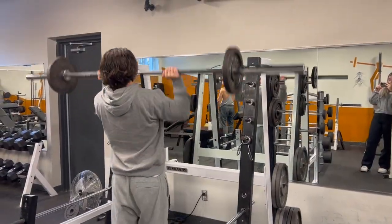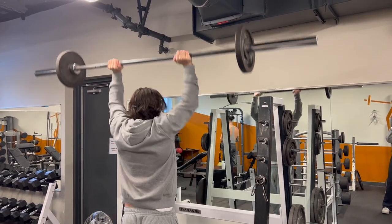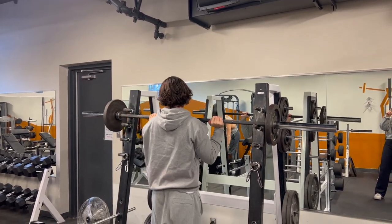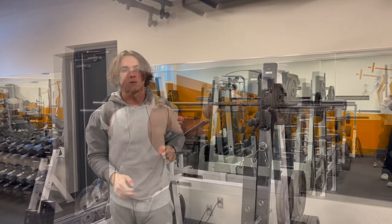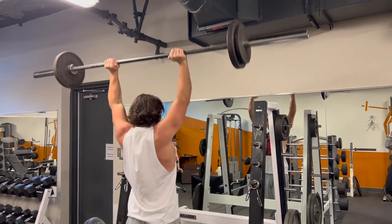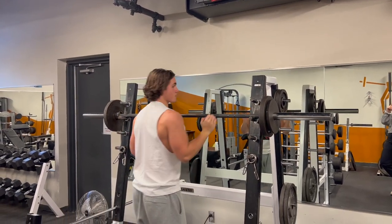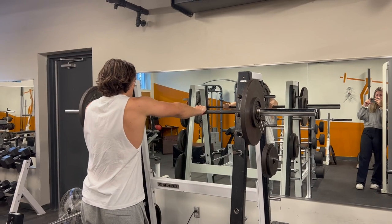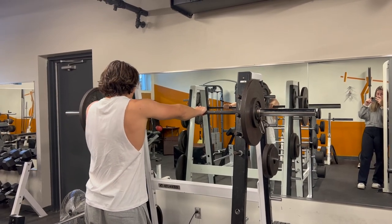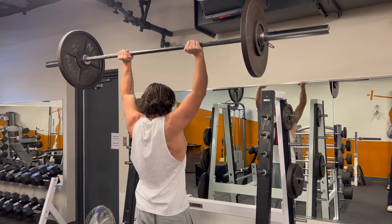So I'm just warming up on the overhead press here. I didn't film the first couple sets, but my warm-ups are very simple — just slowly ramping up to the working sets. I do 40% of my working set, then 50%, 70%, and then 80%. Then I rest three to four minutes and go into my heavy set, which is 145 pounds, and I got six reps.